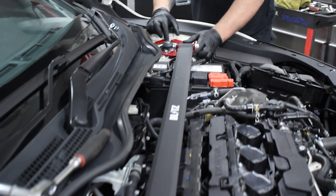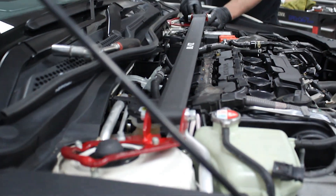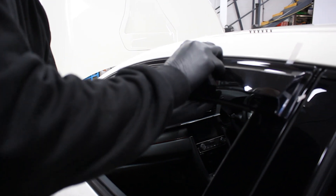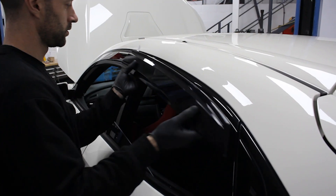Up next, we've got a Blitz front strut brace that will shortly be followed by a pair of Mugen wind deflectors. A small dress-up on the car, but overall the appearance is looking great.